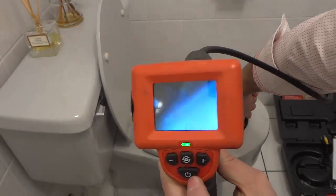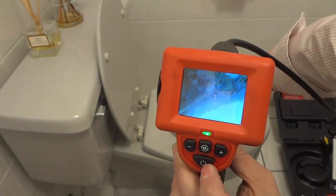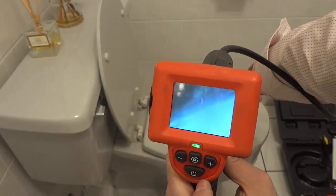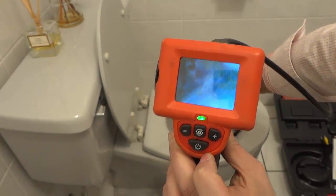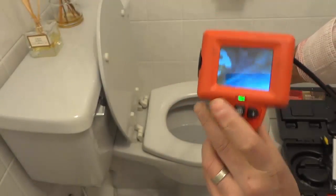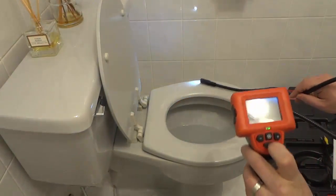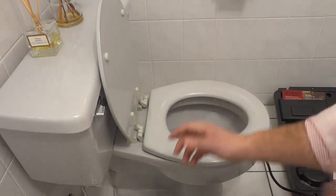We're looking at the inside of the toilet drain and you can use it to inspect pretty much anything else. I apologize if I'm stuttering — I'm just trying to do many things at once and give you the best view of the actual camera. So I'm going to pull it out right now and I'm going to leave it on the floor so I can clean it before I get my hands all over it.